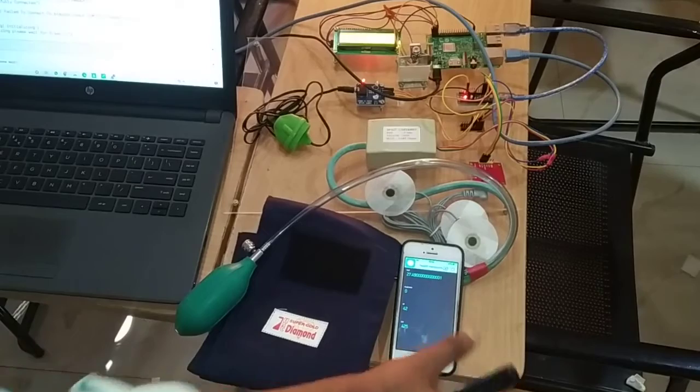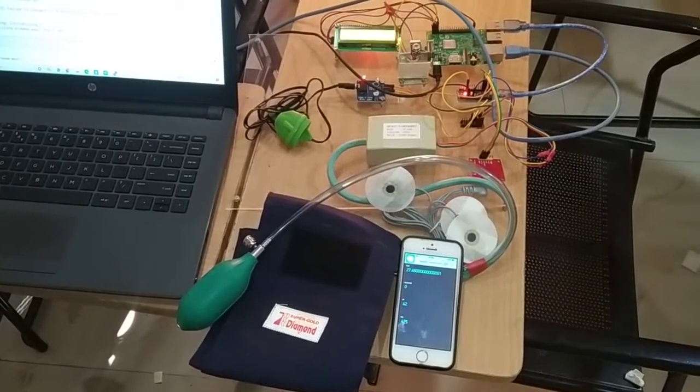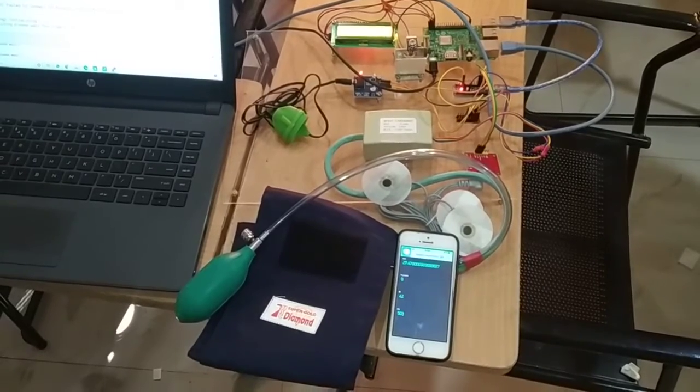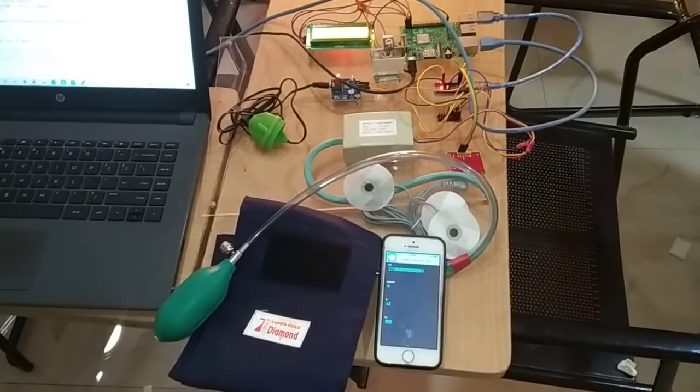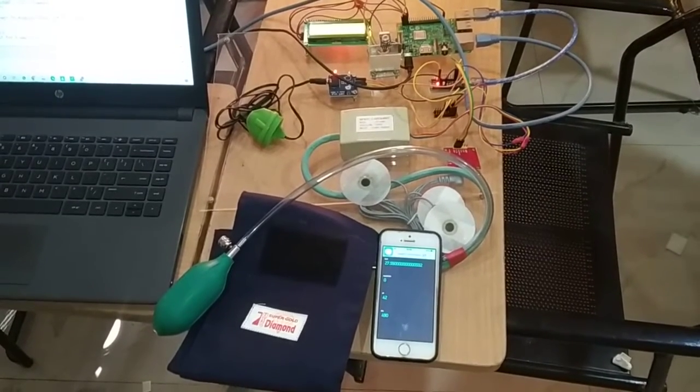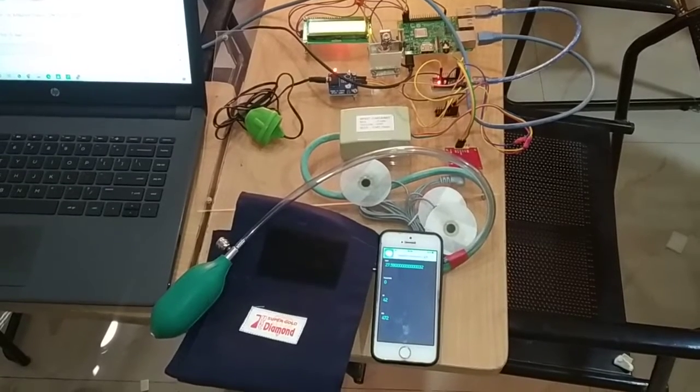All the same data we are sending through WiFi so that it can be accessed on an Android phone. And all those four parameters are already being stored in the cloud in ThingSpeak. So these are the overview of this project.